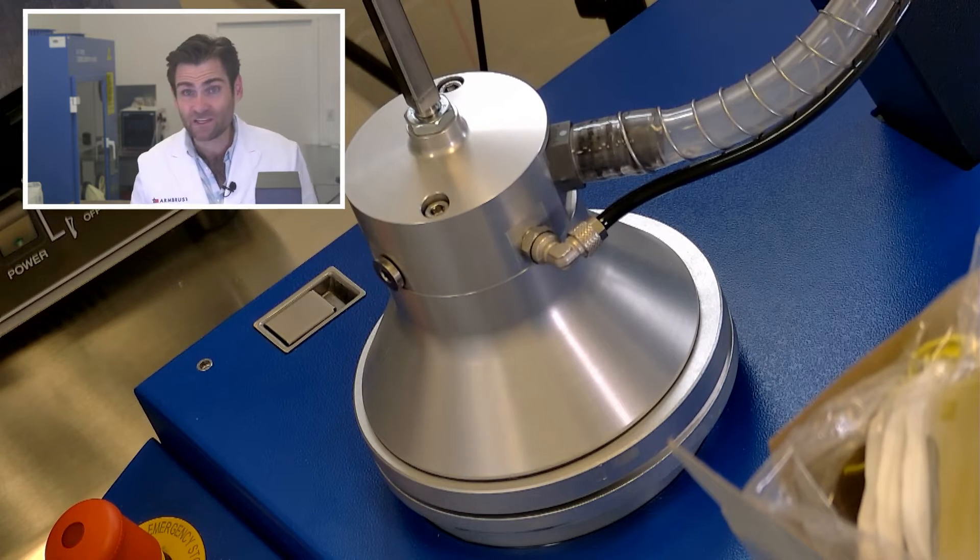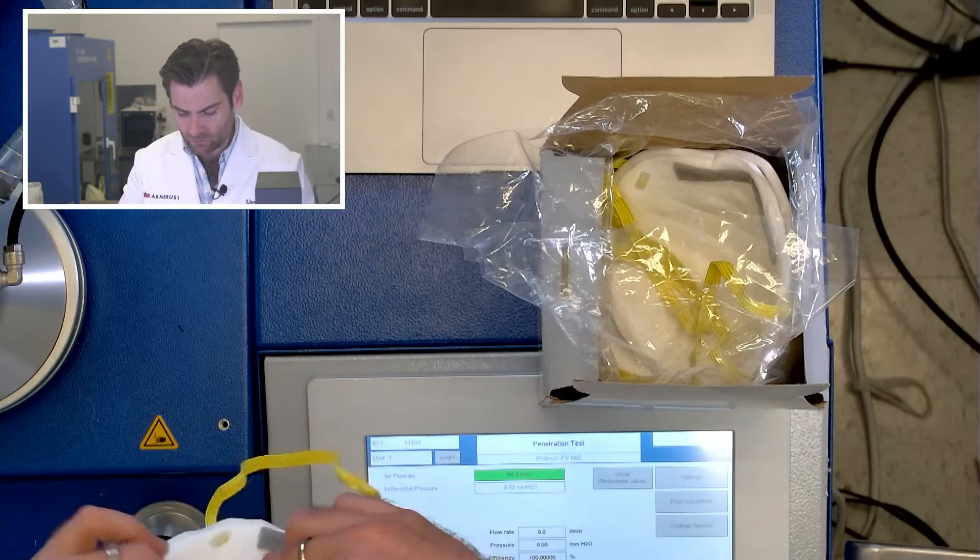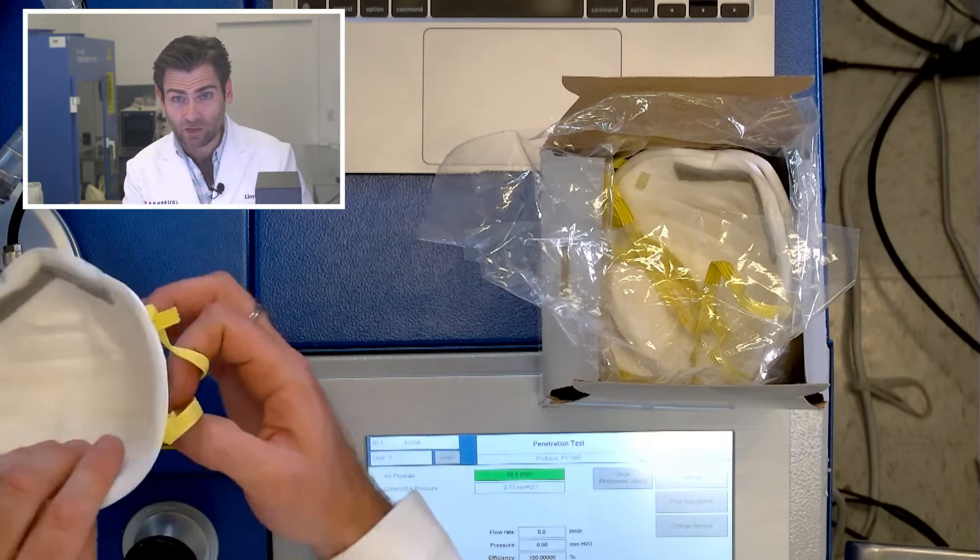This is the PFE machine — the particulate filtration efficiency machine. We have the 3M Performance Respirator 8210 Plus in the clamp. We're doing the N95 test, which is appropriate because this is an N95. We have a minute, so I'll show you how to properly don one of these.